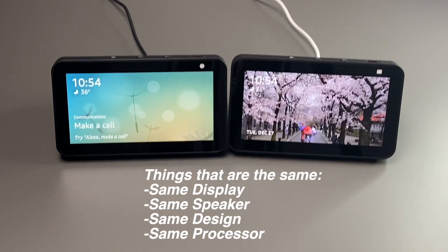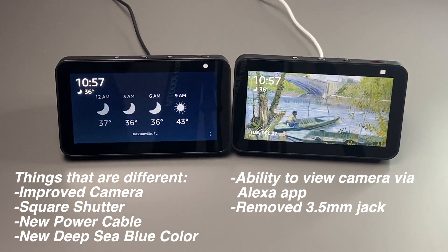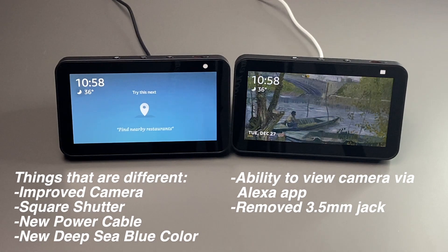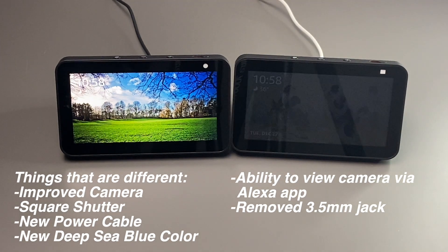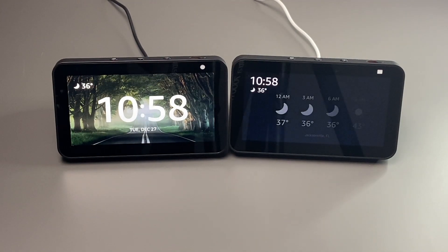To give a quick summary: the things that are the same include the same exact display, same speaker, same design, and same processor. The differences are: a two megapixel over a one megapixel camera on the second generation; a square shutter on the second generation versus a circular one on the first; a different power cable on the second generation that is white across all colors and slightly longer; a new deep sea blue color option; the ability to access the camera remotely via the Alexa app; and the removal of the 3.5 millimeter headphone jack, so you can't use an external speaker directly connected to the back. However, you still have the ability to use Bluetooth instead.